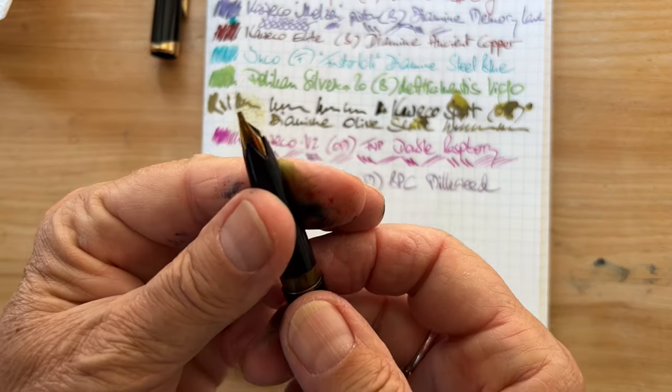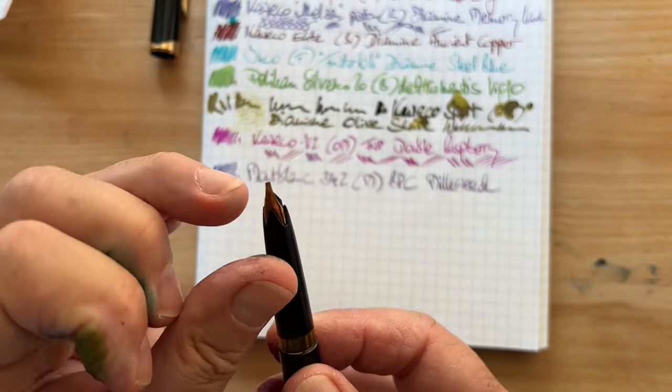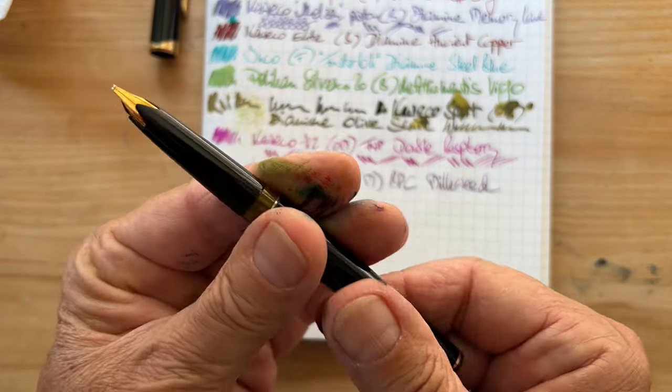So now we have the 12 — it doesn't have a screw-on cap. Let's hope this one writes. There is a quite substantially visible gap on the double broad nib.